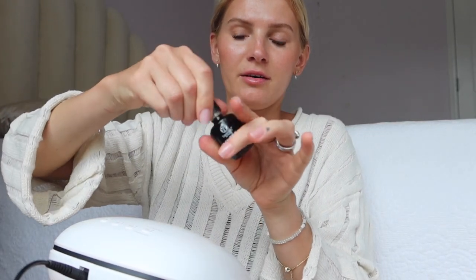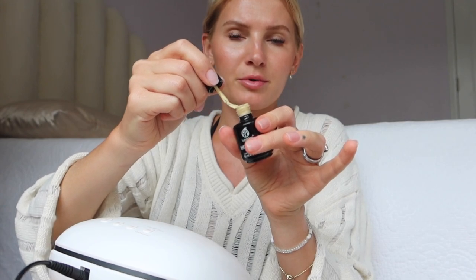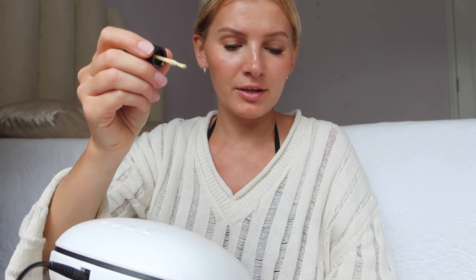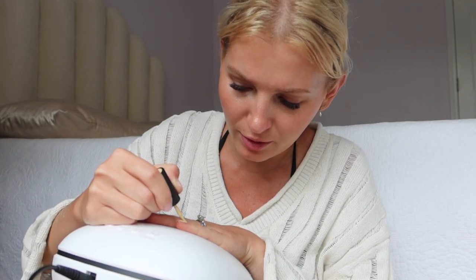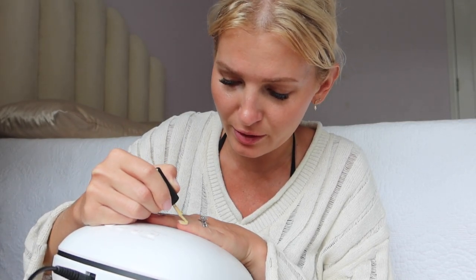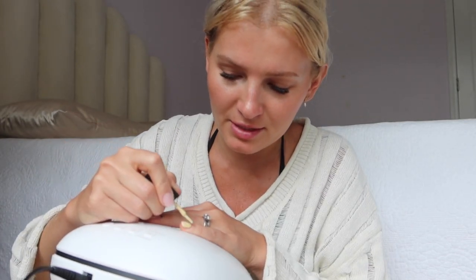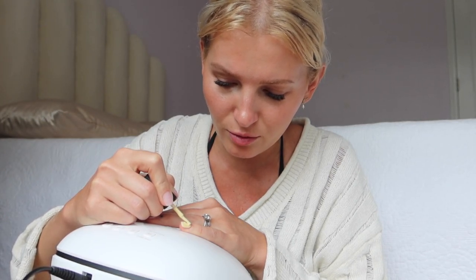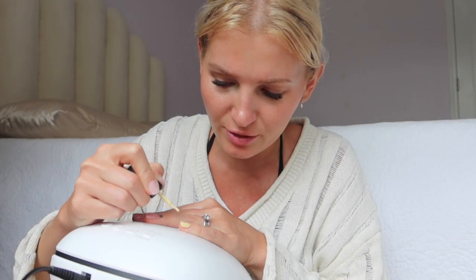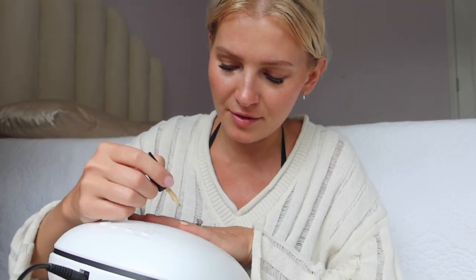Now I'm going to add a layer of this yellow from Beetles — it's a really pretty light yellow color and it is transparent, so you'll need about two coats. Do one coat, cure it, then do another coat. I'm just going to do one coat since I'm applying chrome powder on top; you're not really going to be able to see any streakiness once the chrome powder is on. But if you're doing solely just this gel polish, you'll need two coats because it's not very opaque.